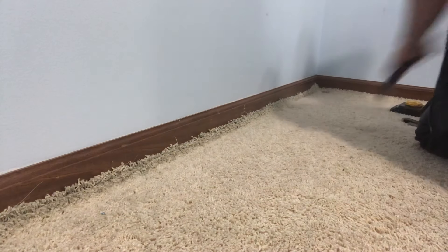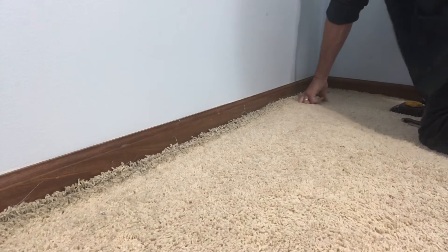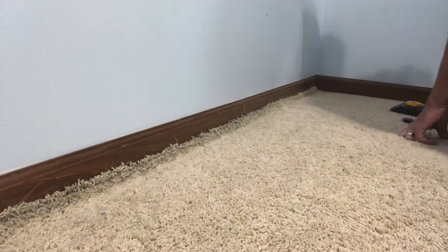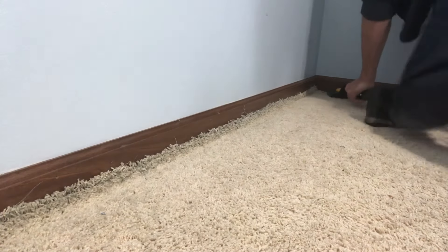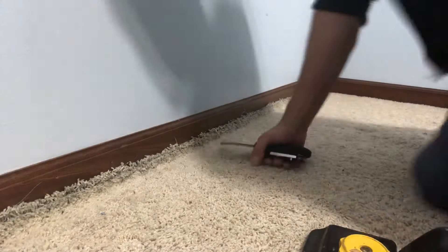We got it locked on. Let's go ahead and crease it, making sure the tack strip is piercing through the backing of the carpet and holding it in place. Go ahead and tuck one side, tap that up, and then this part that we stretched up we're going to trim and tuck into place. I'm working my way down this wall, getting that slack nice and snug on the side. We also have raised baseboards here, so when I'm kicking it up, I'm actually just kicking it under the baseboard and securing it.